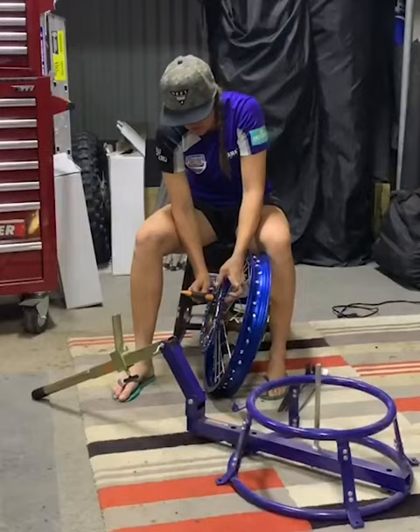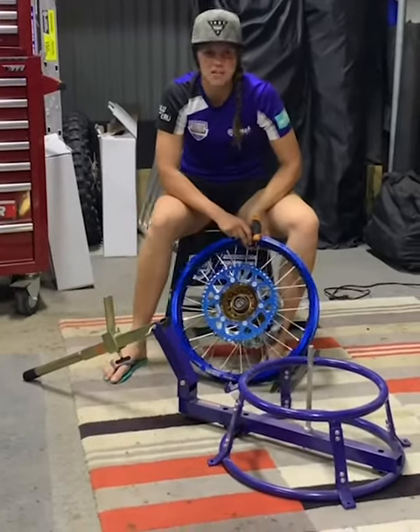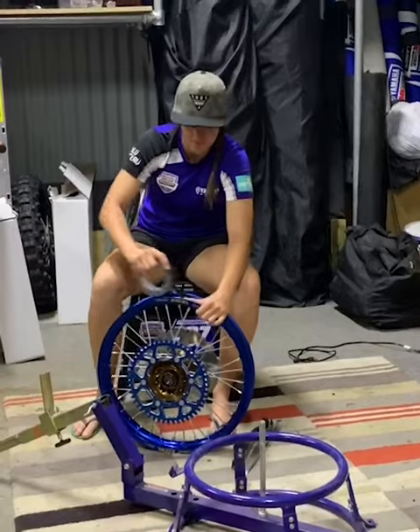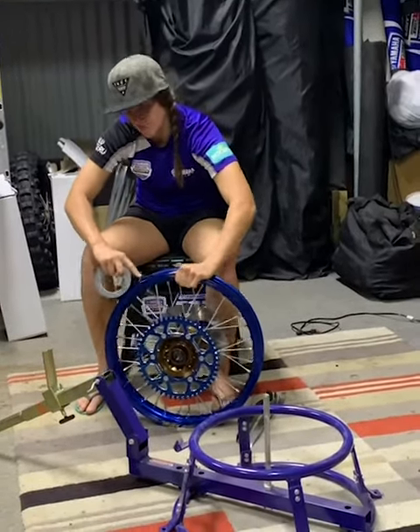Very fancy. So I'm just tightening my sprocket onto there. Beautiful EK chain sprocket. We've got our original Ballard's off-road solid-duty disc. And now just a bit of tape around the rim — make sure that the spokes don't go anywhere.